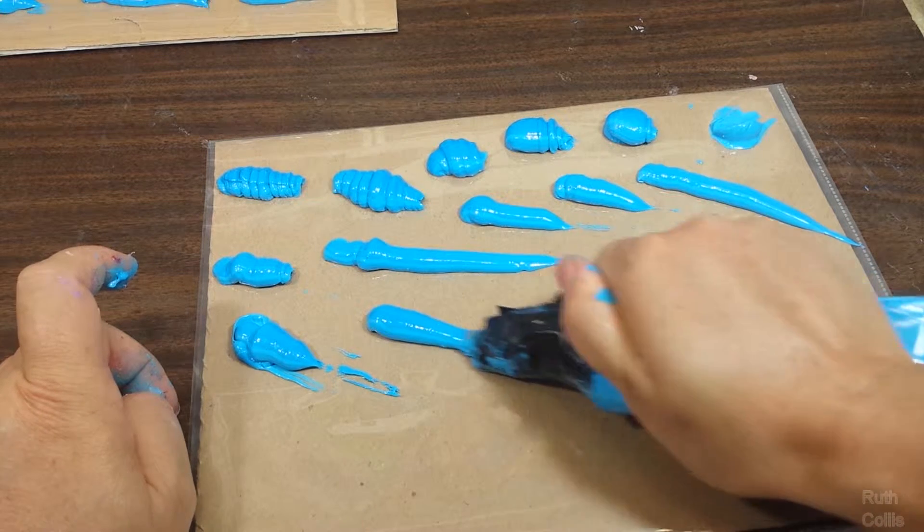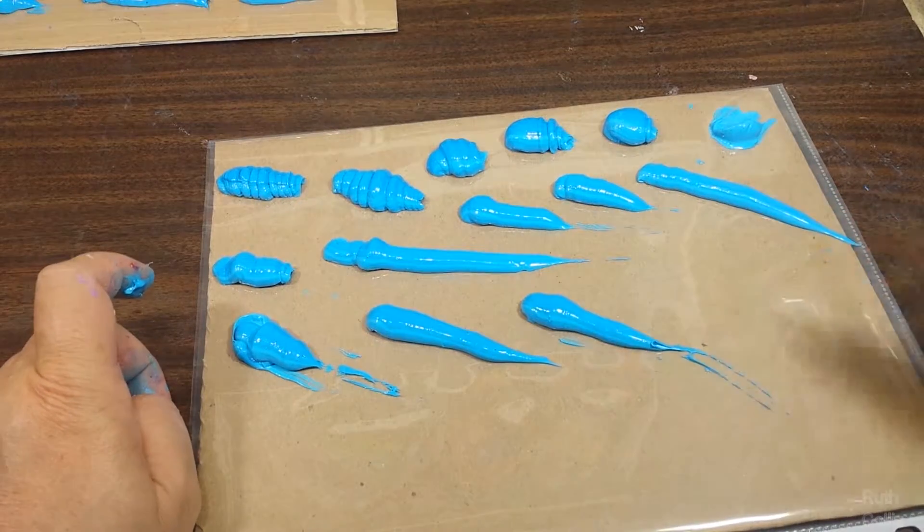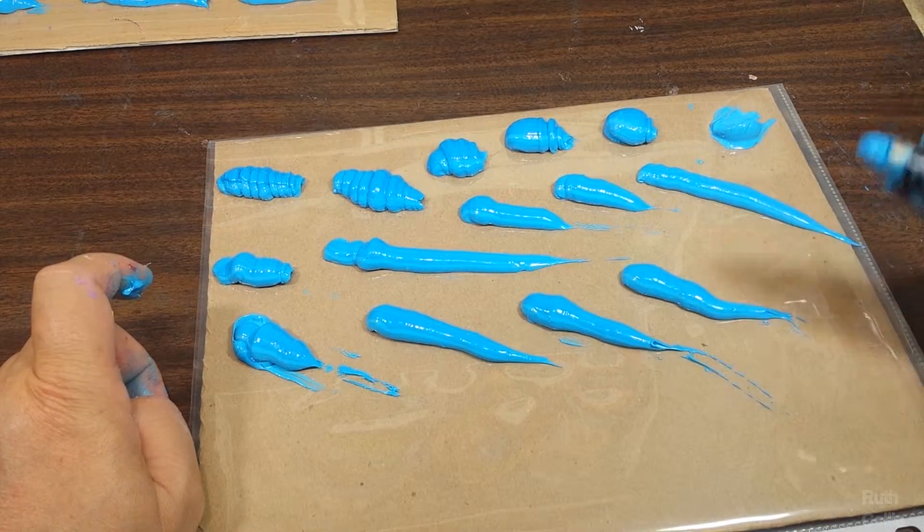This minnow was achieved by using quicker squeeze and pulling strokes of thick paint and a pastry tip in a bag taped on.